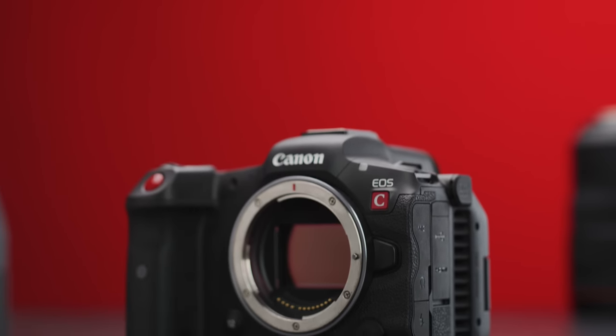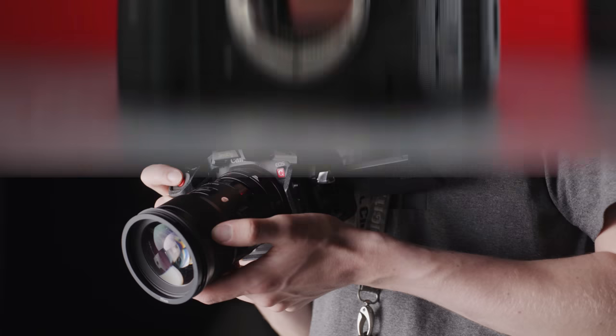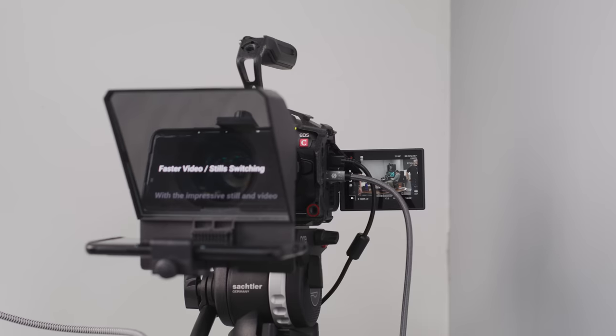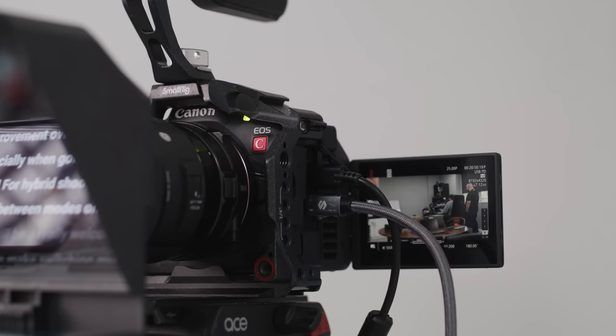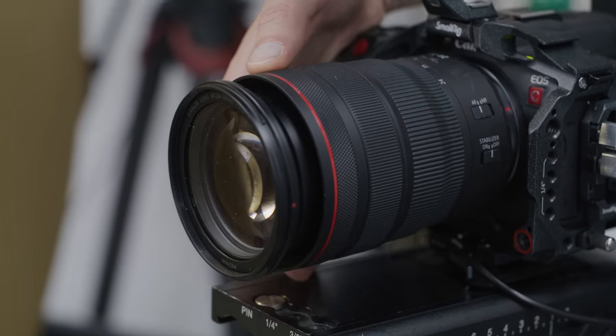The R5C has just received its newest firmware and it's added a bunch of new features that look to make the camera even better. We've been using the R5C in our studio as a behind the scenes camera and our main piece to camera setup for a while now, so we are really excited for this new update. In today's video we want to take a look through the new updates and see how these new changes and features work and perform, so let's get into it.